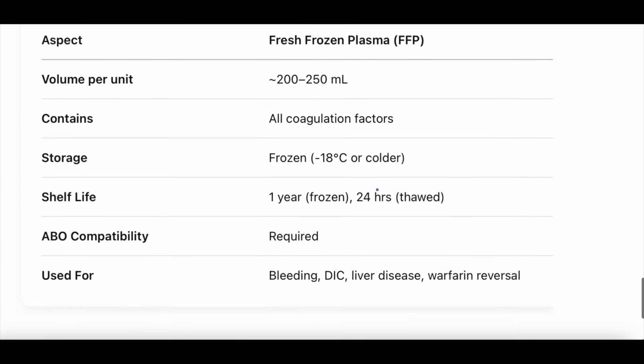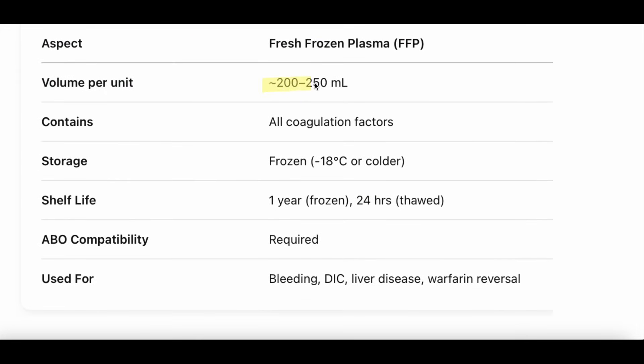Summary: FFP volume is about 200 to 250 milliliters per unit. It contains all coagulation factors as well as fibrinogen — actually more total fibrinogen than cryoprecipitate, though cryoprecipitate has much more fibrinogen per volume, making FFP a less efficient way to deliver fibrinogen. Store it frozen; it can be thawed and used within 24 hours. ABO compatibility is required since donor antibodies in the plasma could destroy the recipient's red blood cells. Primary uses: bleeding with coagulopathy, DIC, liver disease, and warfarin reversal when PCC is unavailable.